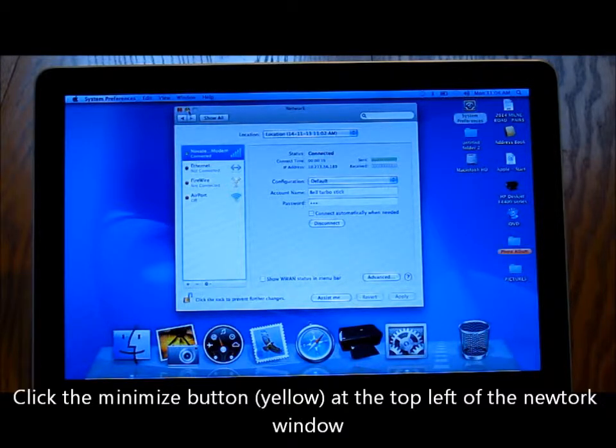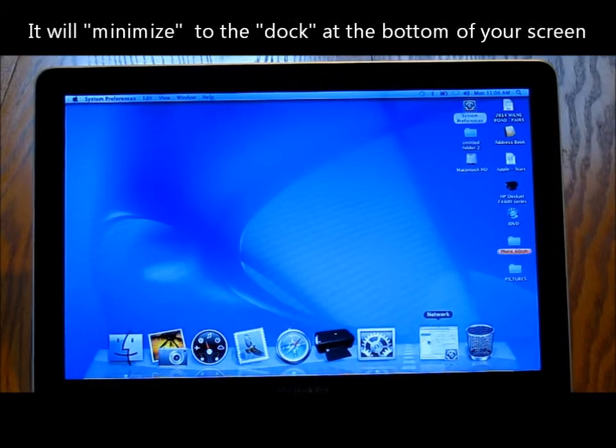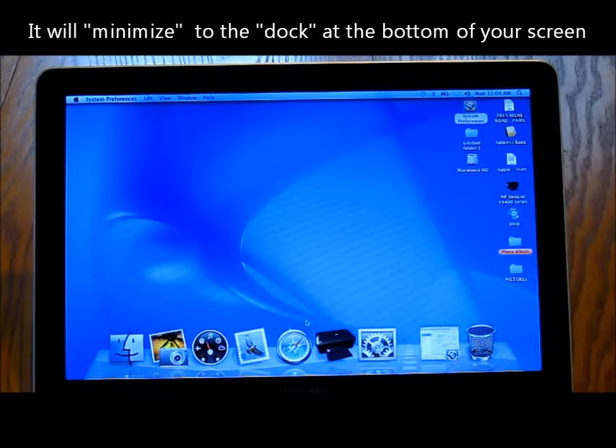Click the Minimize button at the top left of the network window. It will minimize to the dock at the bottom of your screen.